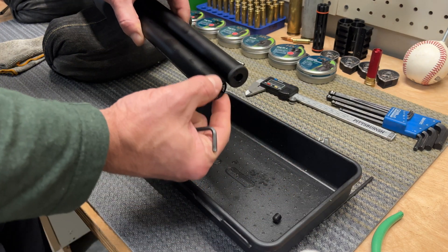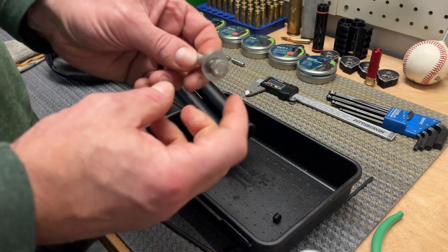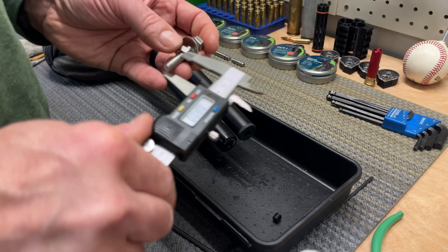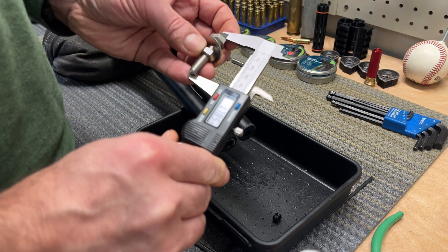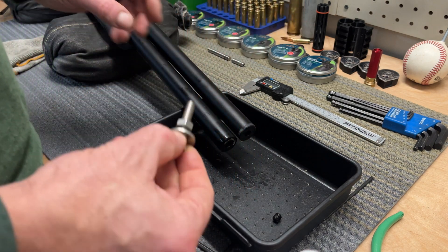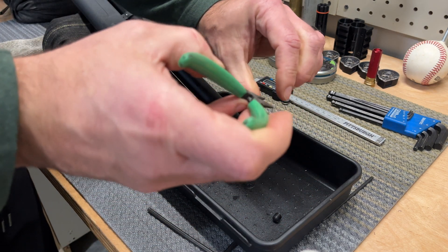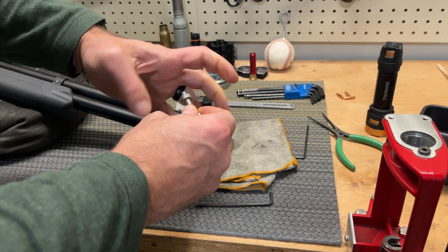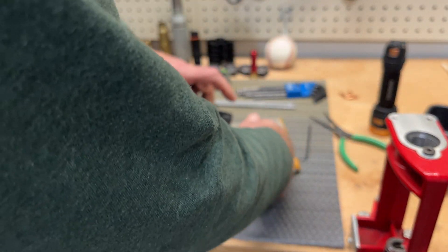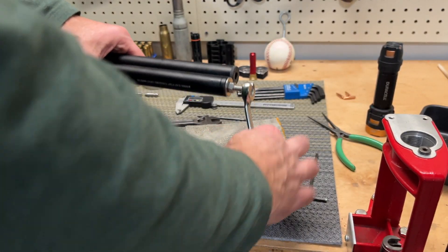Now we need to remove this end cap. Don't use pliers. What you need to do is go to the store and get yourself a bolt — M8 by one and a quarter, about one and a half to one and three quarters inch long — with a nut and a washer. Lock it with the nut, and then by turning this, you'll unscrew the end cap. There you go — I got that started, and now it's coming out.